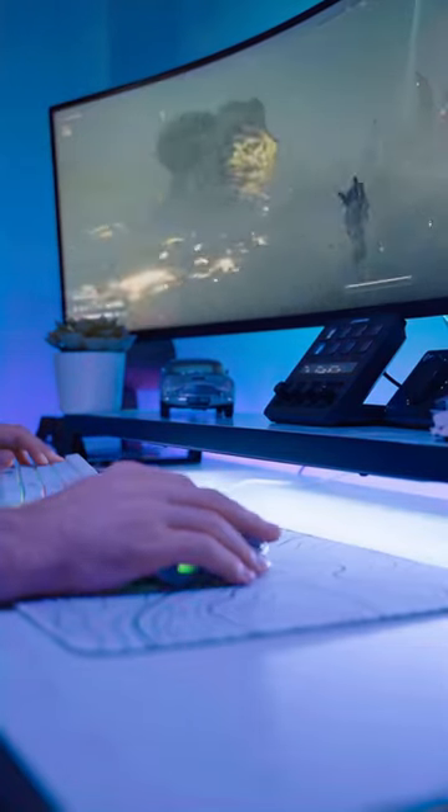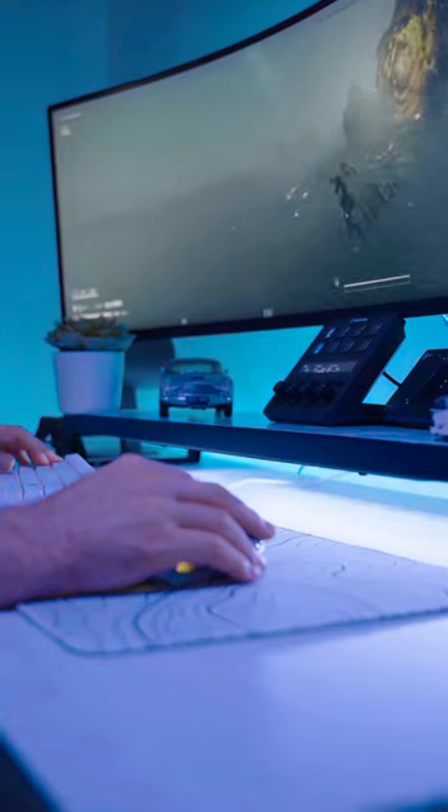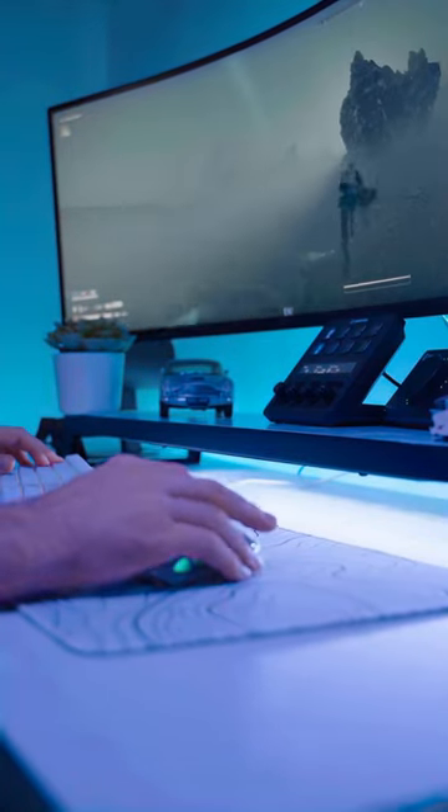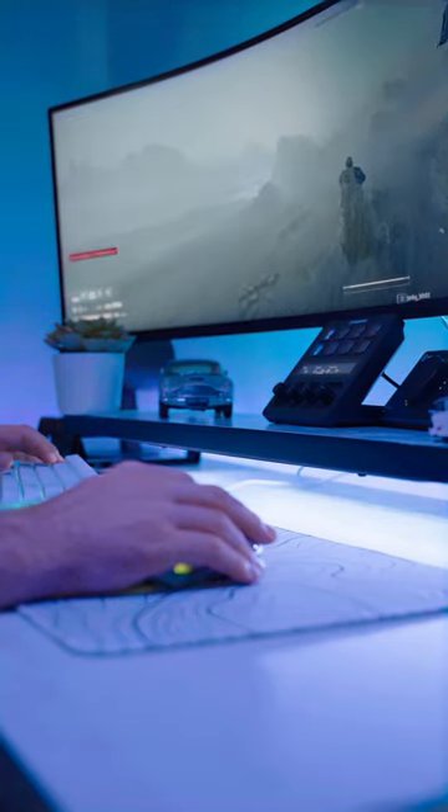So currently here we're playing some Helldivers — the mouse is all plugged in and ready to go. Currently rocking the 7200 DPI setup, and so far so good. It feels great, it's nice, the weight's good, the buttons are good, and everything feels fantastic. So how can you not love this Mercury M1 Pro?